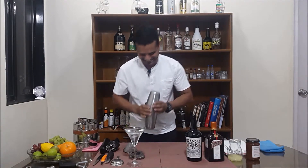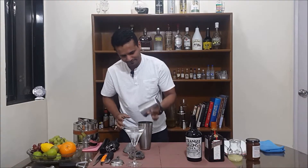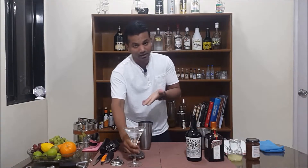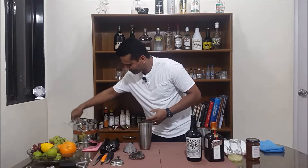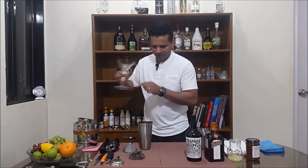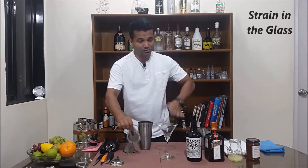Nice and chilled — open this so you can break the seal. Throw out the water from the glass. There's no need for a double strain; strain straight into the glass.